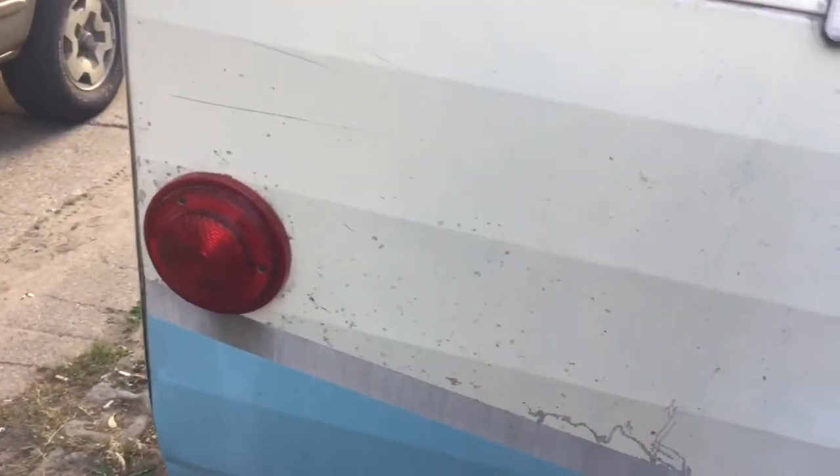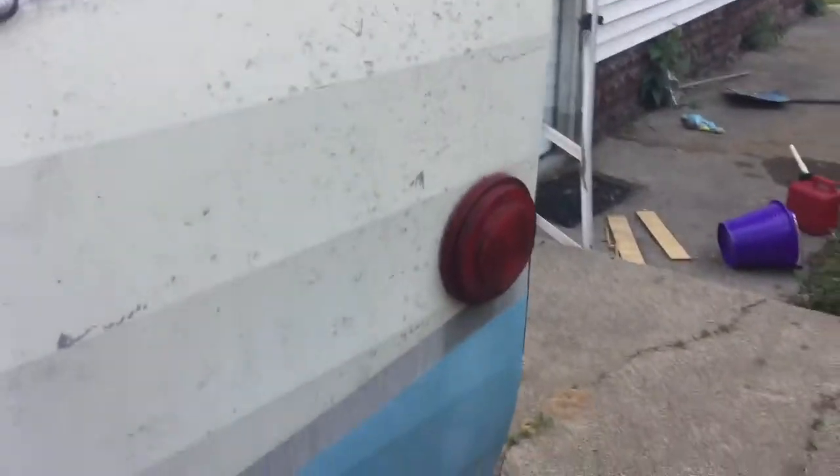I haven't done too much to the inside, not yet. I rebuilt one tail light; that one's the original one. I gotta do a weather seal, glass seal as they call it.